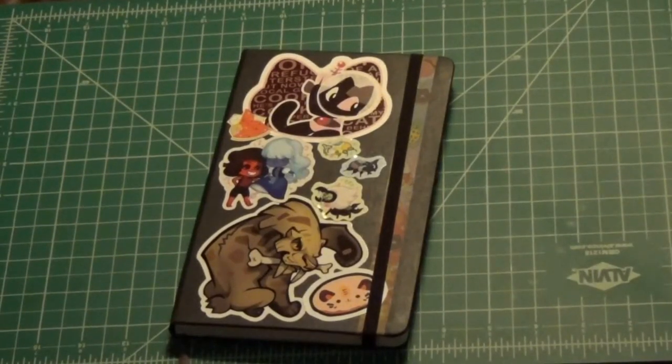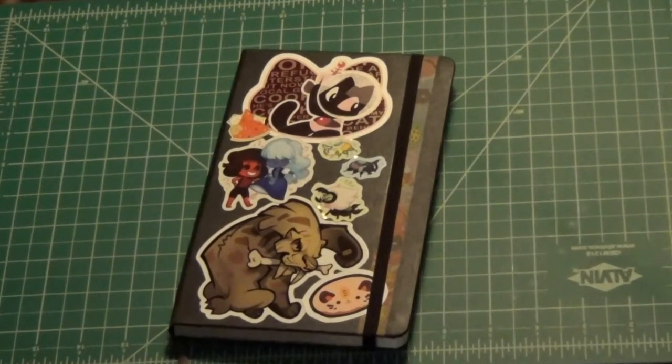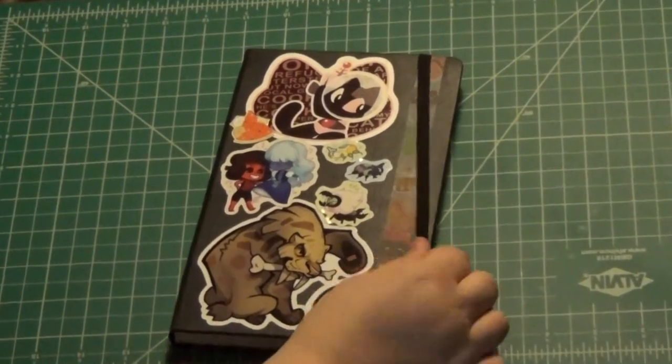Hey guys, this is Nutcase. This is a sketchbook tour for my sketchbook number three of my numbered sketchbooks. This one was done last year, starting around the time sketchbook number two ended, so around June 2015. Alright, let's get going.